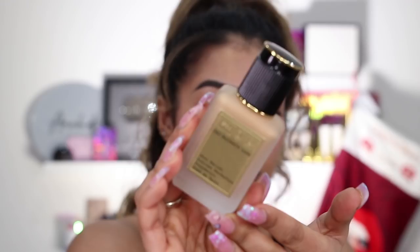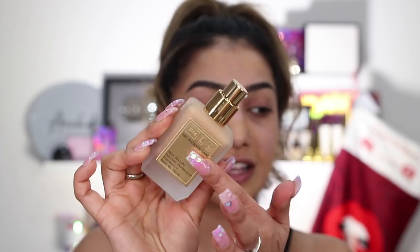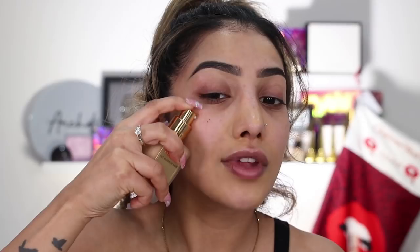I've also got the Pat McGrath foundation brush to apply this with. I believe this is best applied with a brush — you don't have to have this particular one, but anything flat-headed at the top would be perfect. There are so many foundation brushes on the market like this. I'm in the shade medium 15. Packaging goals — this is just so beautiful. I don't think there's a foundation out there that looks this pretty. It looks hella bougie, and it needs to because it's expensive. It also comes with a pump, has beautiful gold detailing, glass bottle — everything you'd expect from a very expensive foundation.